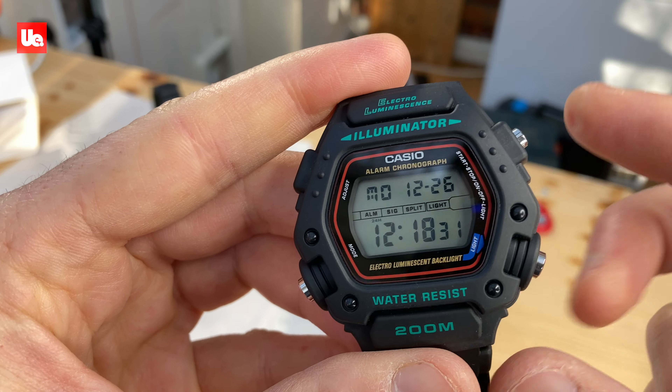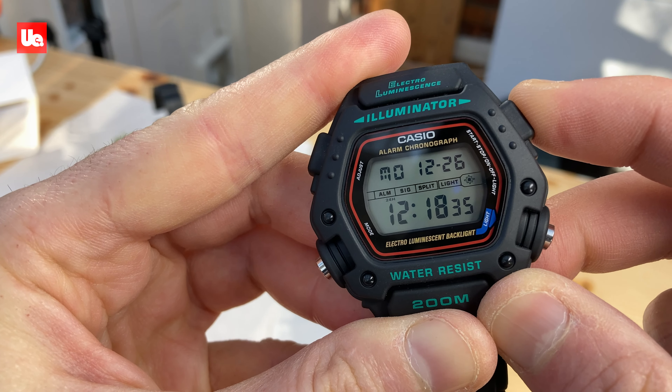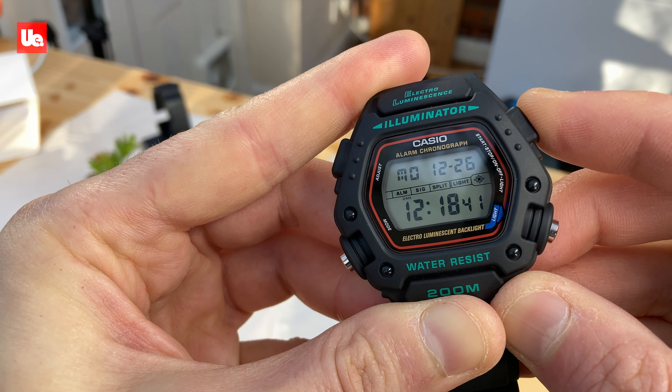A little known feature: hold the top right button and notice the star appear here. That sets flash alert — now it'll flash with the buzzer that sounds for the alarms or hourly time signals that you might have enabled.